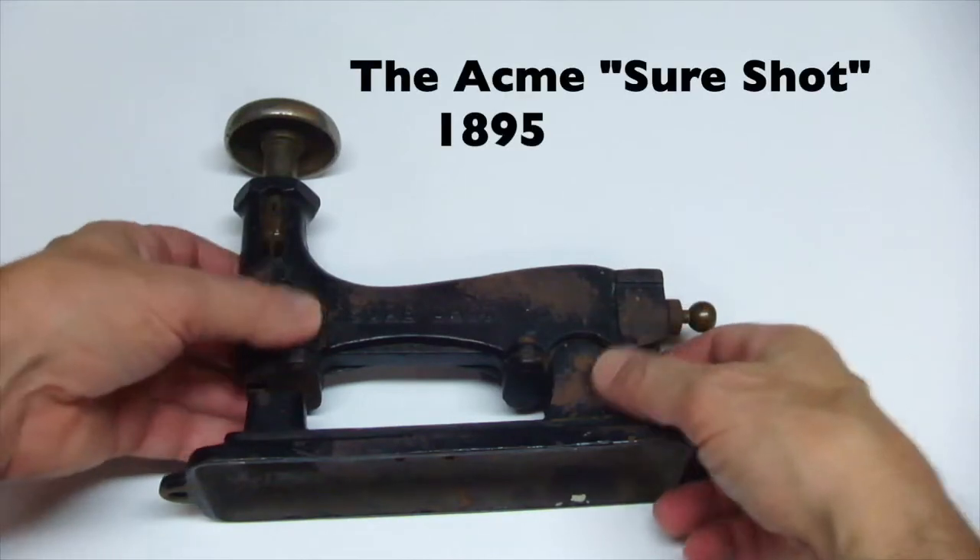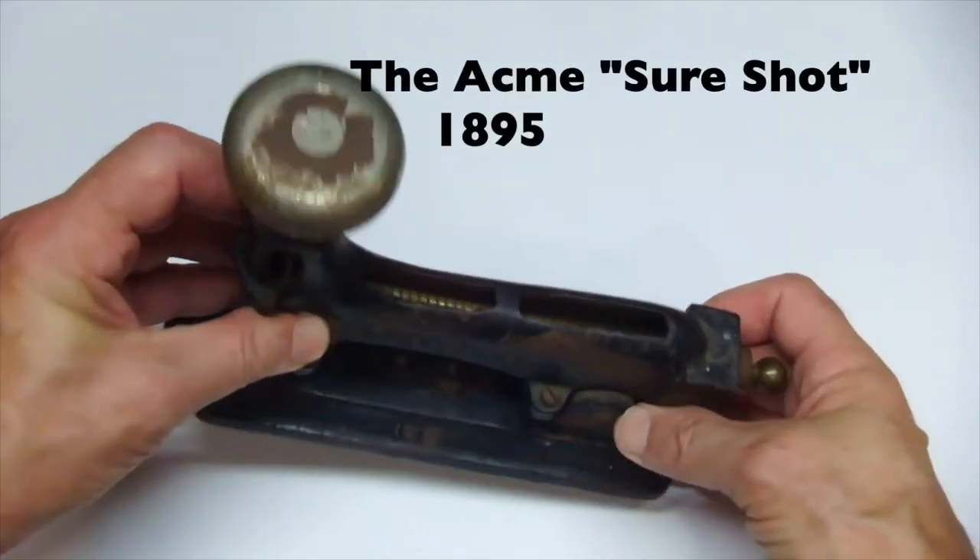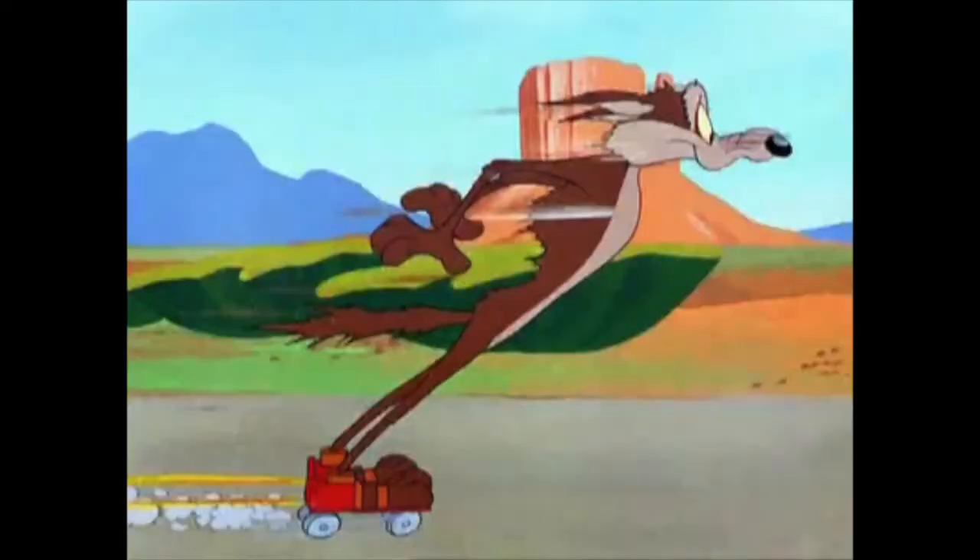I'll be restoring a stapler from 1895 made by the Acme Company — the same company that produced rocket roller skates for coyotes.